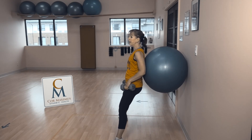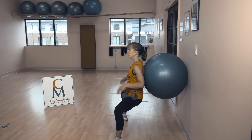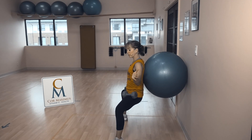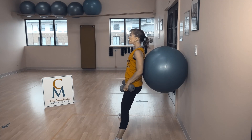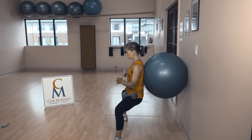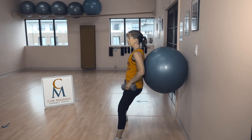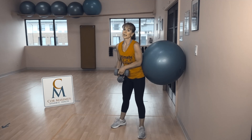Some people can be turned extremely far out — I do not have that flexibility. Depending on your flexibility will determine how far out you're turned. It is so much more important to protect those knees than to force a turnout.